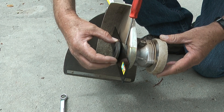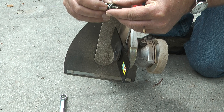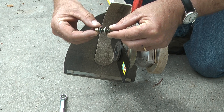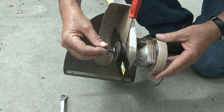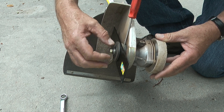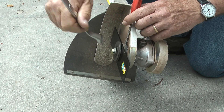With the blade in place, I'll reinstall the thrust washer, the flat washer, and then the lock washer. Remember that the bolt is reinstalled counterclockwise.